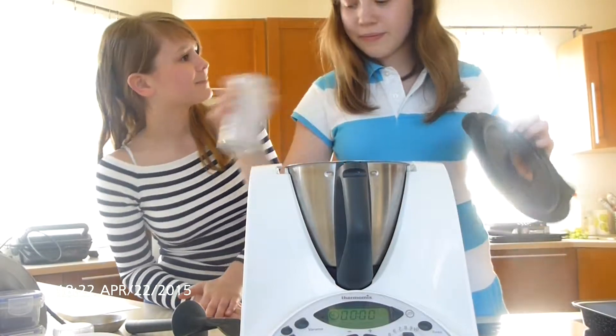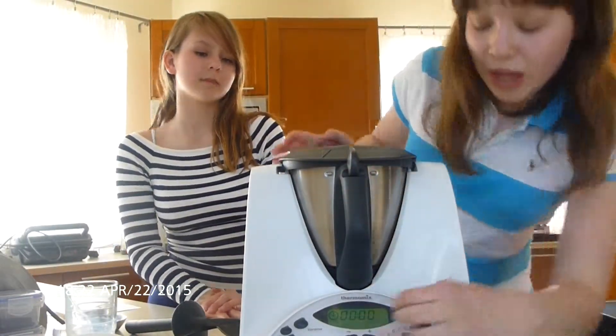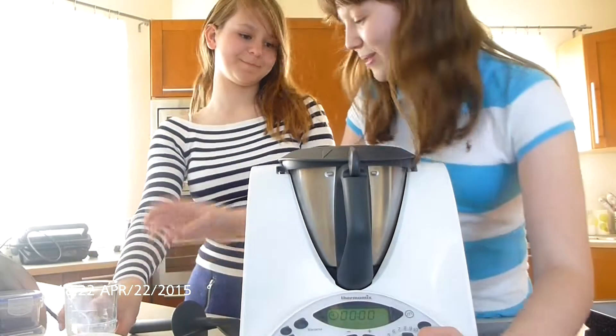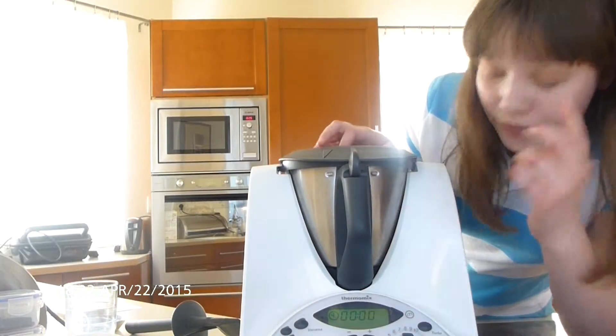And we close. And again, we are going to mix it from 3 to 5 for 1 minute.